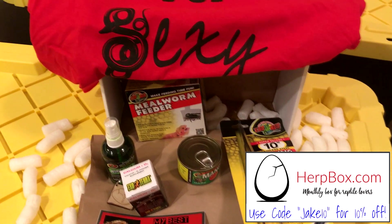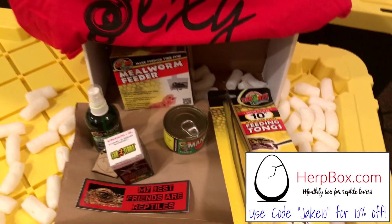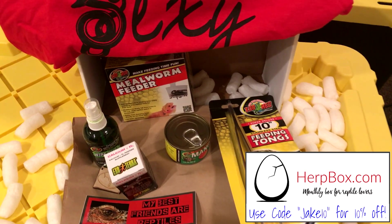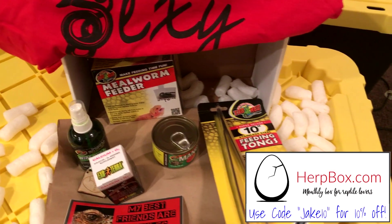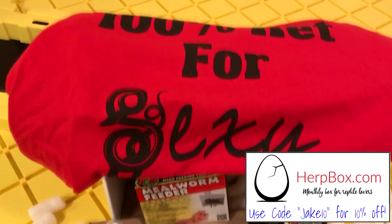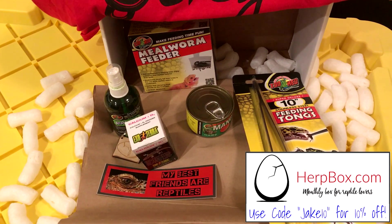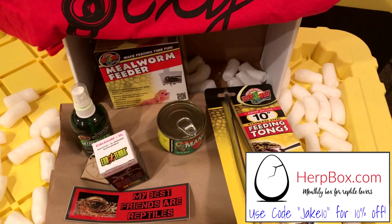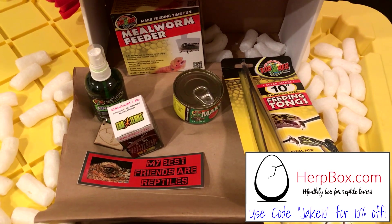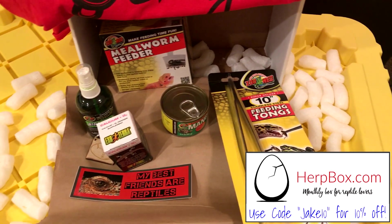You can use my coupon code 'Jake10' — that's J-A-K-E-1-0 — and you'll get 10% off your first purchase. Overall it's going to have lots of useful things like vitamins, terrarium decor, heating and lighting, food samples, and more. Hopefully you guys check it out because I think it's pretty awesome. The shirt turned out really nicely and it's a really quality product. Link will be in the description — see you all later.